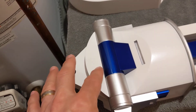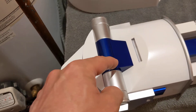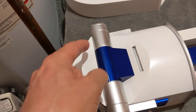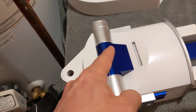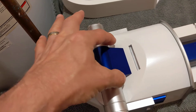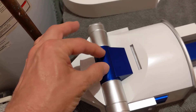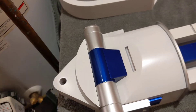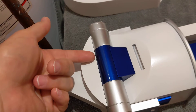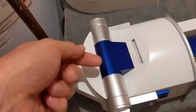Then I put yellow Tamiya masking tape and blue painters tape over the middle so the whole blue area was covered with two layers of yellow Tamiya tape, and the rest was blue painters tape.